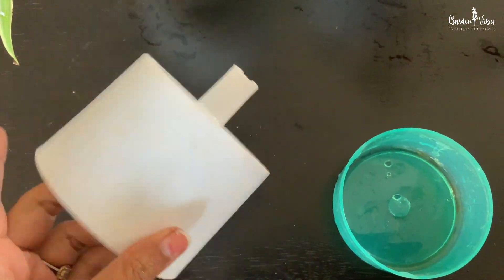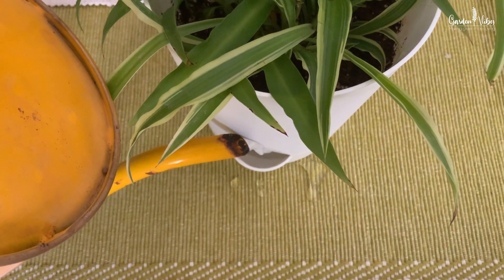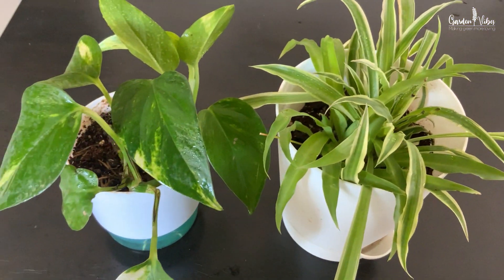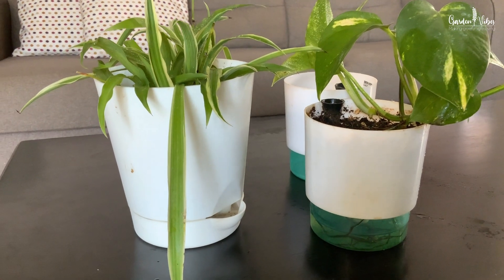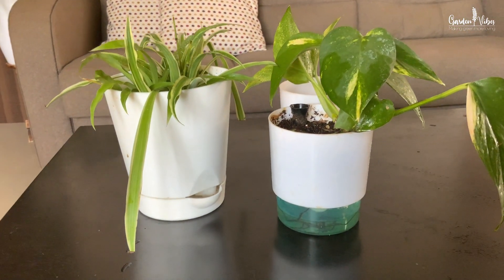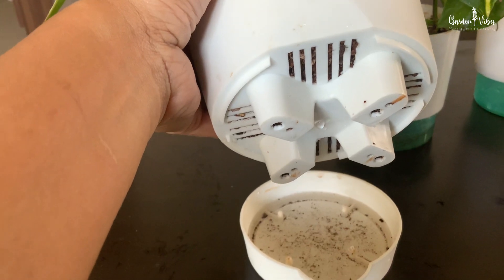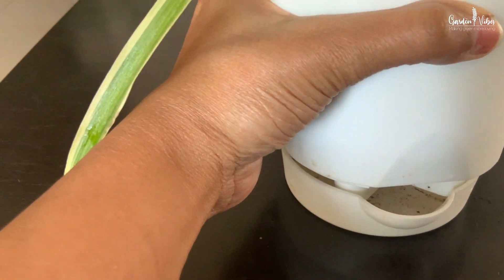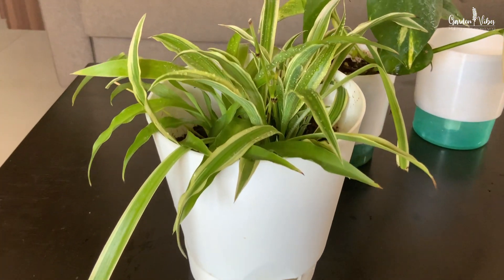Self-watering containers work on a reservoir system. There is a water storage tank usually at the bottom of the container which we fill. There is an overflow hole so excess water simply drains away. The soil soaks up the water from the bottom, so as long as you keep the reservoir filled, your plants get a consistent level of moisture delivered directly to their roots. The planter is designed with a section that sits inside the water reservoir, placing potting mix directly in contact with the water. Water from the wet mix in that section is pulled up into the rest of the planting container through capillary action. This is how it works.